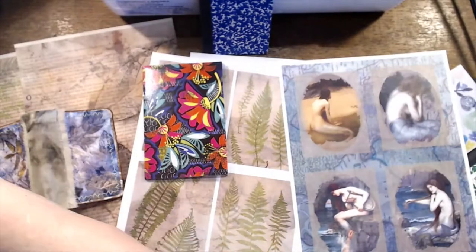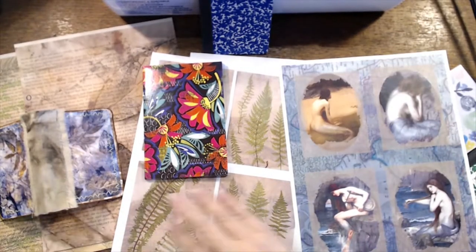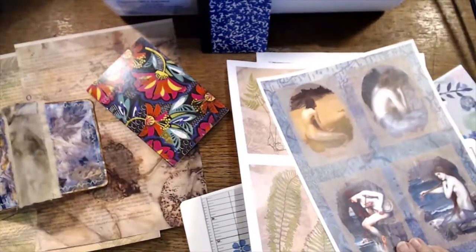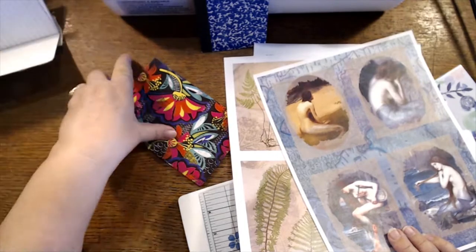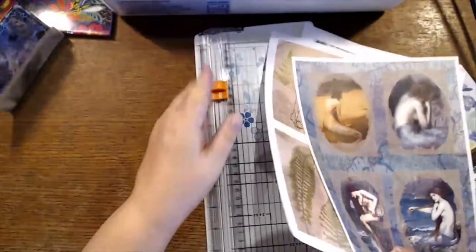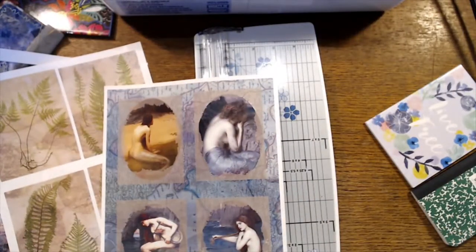I did remember to bring some stuff from the studio over here — it's always hard, you never know exactly what you might need at your desk. I just wanted to do something that wasn't just gluing, because it seems like that's all I've been doing lately on the lives.